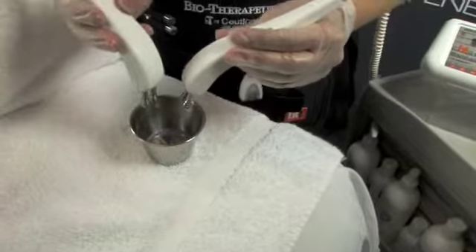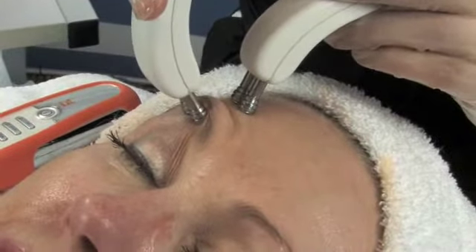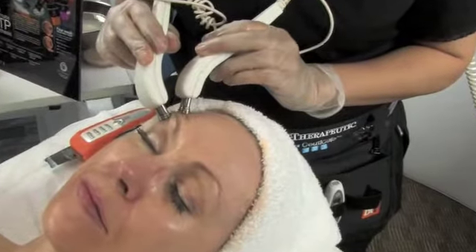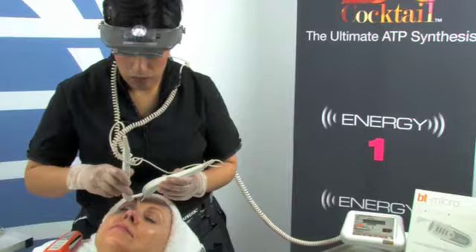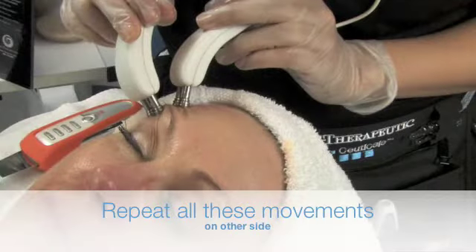Reapply RestiFluid to the tips. Finally, we move to the Brow Lift portion of the service, where we'll be working in the area of the Corrugator and the Frontalis. Now repeat all of these movements on the other side.